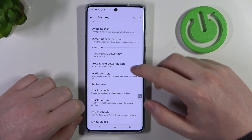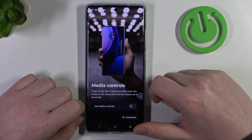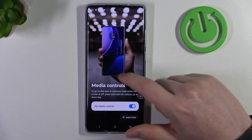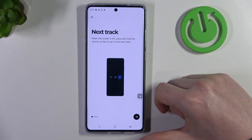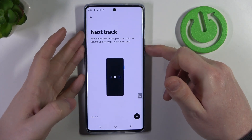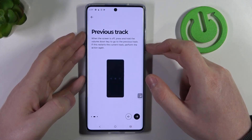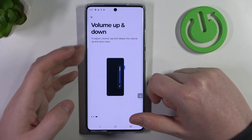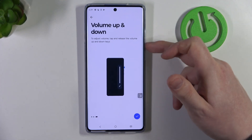Now we can go back and navigate to press and hold for media controls. When enabled, you'll be able to control multimedia playback using different gestures. If you want to play the next track, hold the volume up button when your phone is locked. If you want to play the previous track, hold the volume down button when your phone is locked. If you want to adjust the volume, you will need to tap and release the keys — don't hold them.